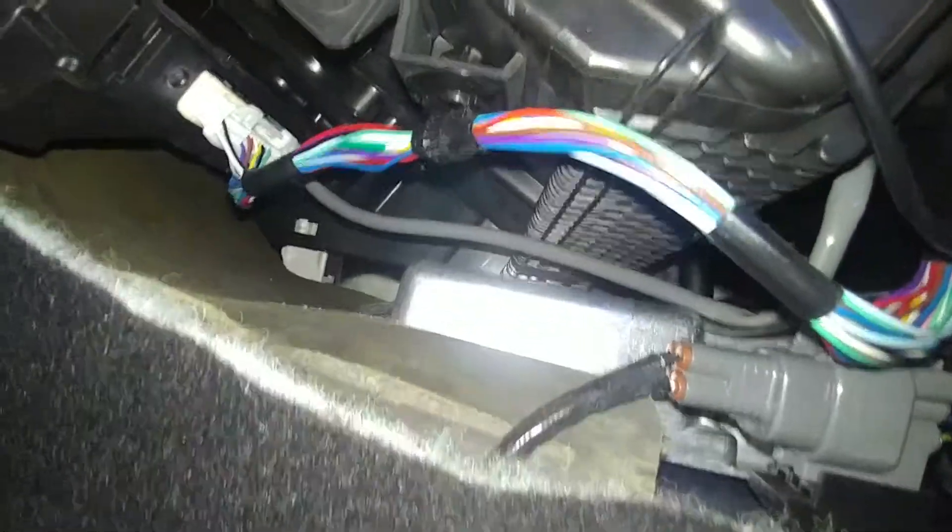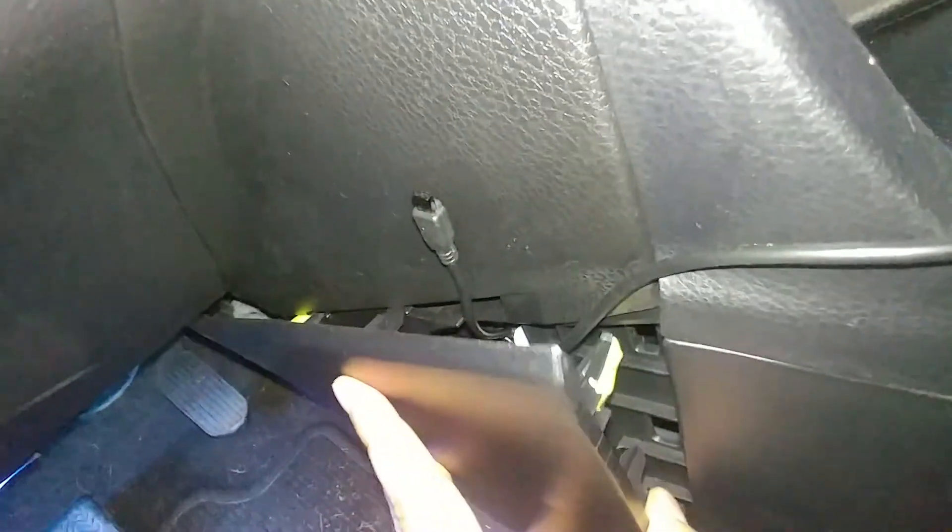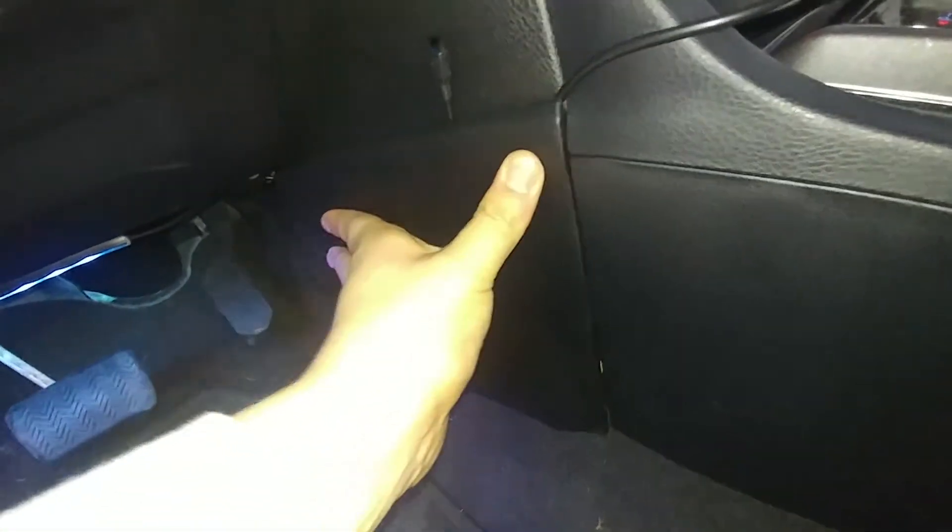Everything is just sitting in there, power block included. So you're gonna insert that white part — boom, it goes in just like that. Make sure all your wires are good, make sure it's aligned. Once you got it aligned really well, there we go — it literally just hops in, boom.